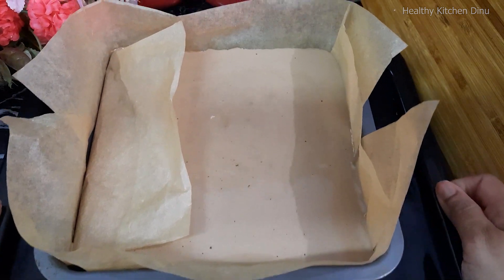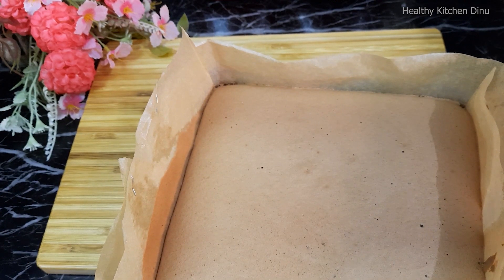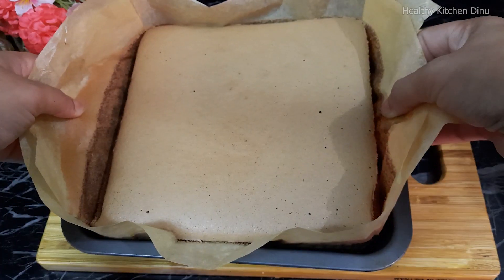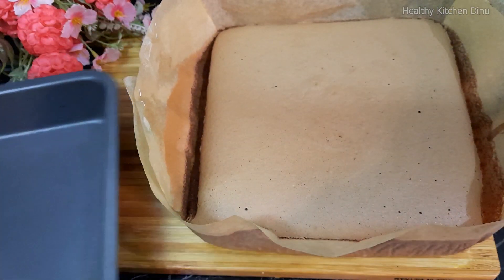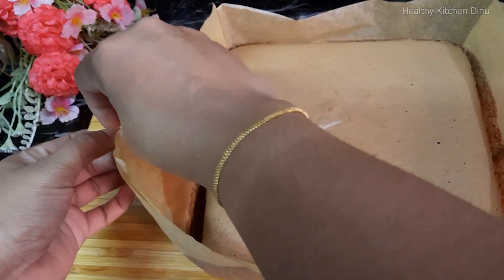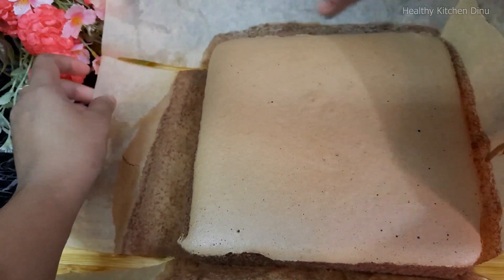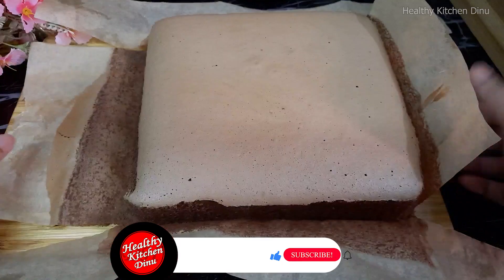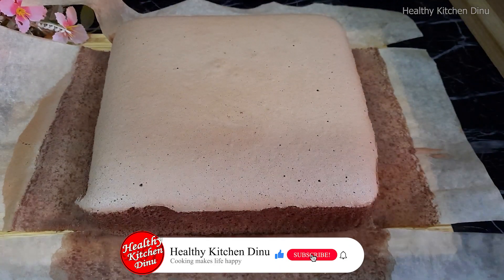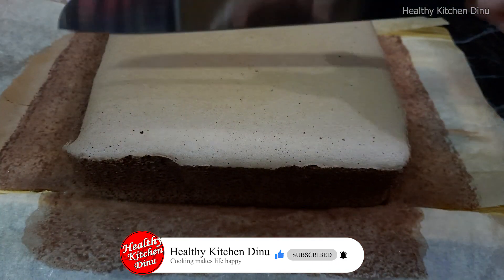We will cook the cake for a long time. We will cook the baking paper.